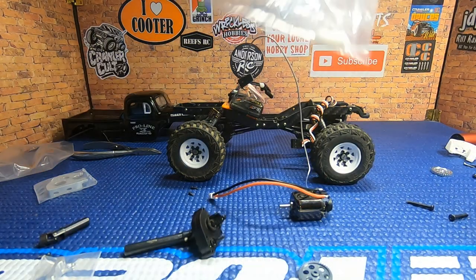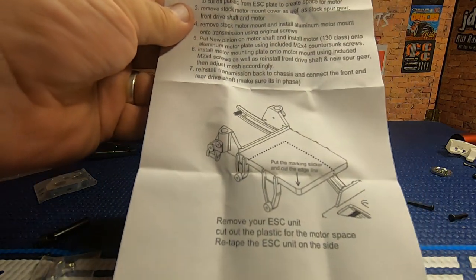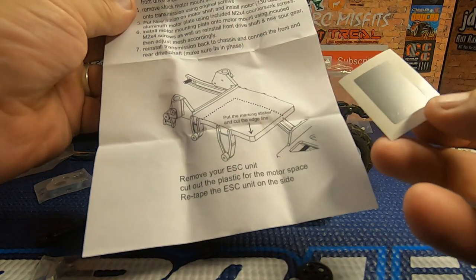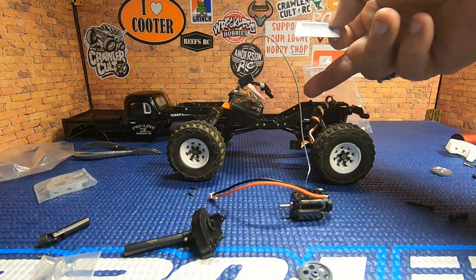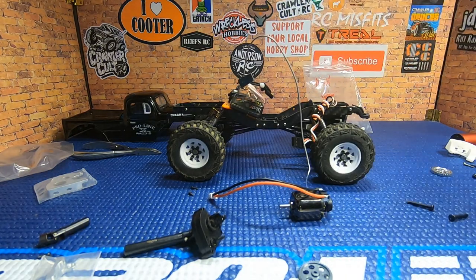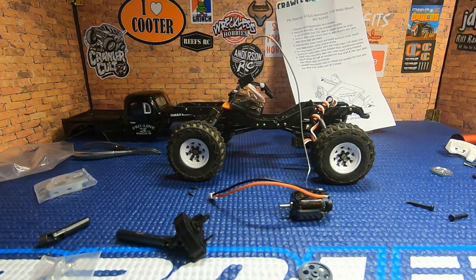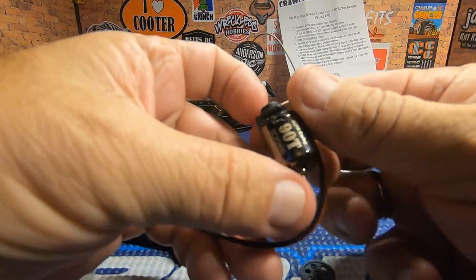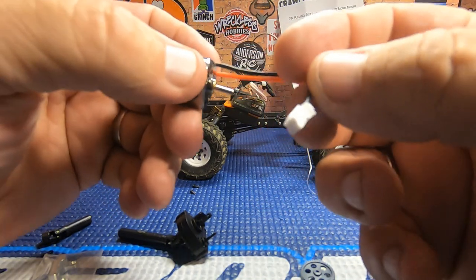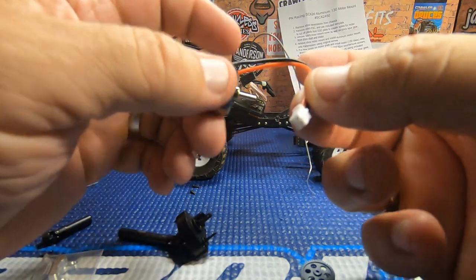It looks like they sent me some extras, which is always cool. On the back side of the directions, it's pointing out a little marker sticker — if you are using the stock electronics tray, you can put the sticker on there and trim it out because the motor is going to come forward. But we don't have any of that on our truck, so that's the part we're going to skip. One other thing to note on this motor: the plug on the end is designed to go into your stock Axial ESC receiver combination, so for my application we are going to have to take that off.